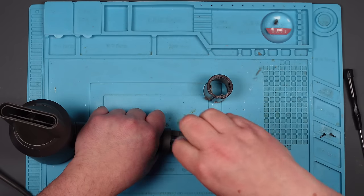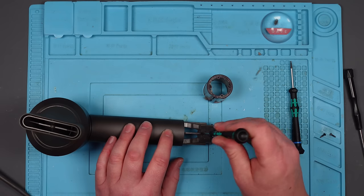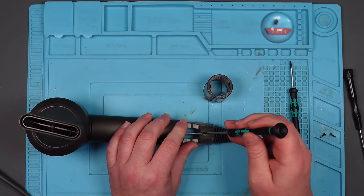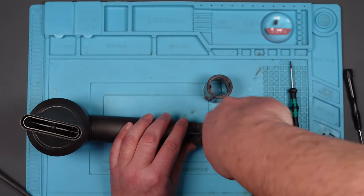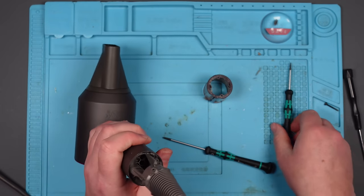Now we've got another hex screw, and it's obviously bigger than the last one. I think it is actually a star bit — it is. And that's a T6. No, that's too small. Come on, it's a T7. T7. I've got more screws there.